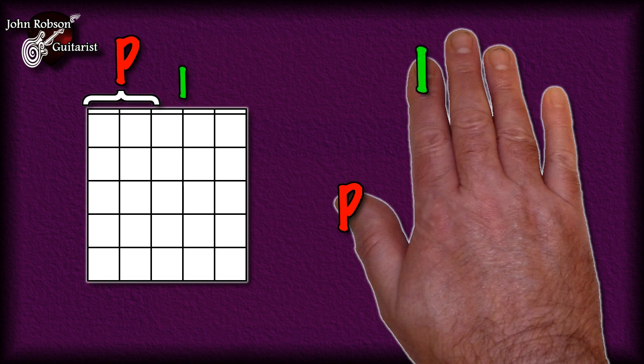Your index finger is labeled I, because the Spanish word for index finger also begins with an I, and this finger plays any notes in the chord found on the third string. Your middle finger is labeled M — the Spanish word 'medio' begins with an M — and this plays any notes on the second string. Finally, your ring finger is labeled A, a reference to 'annular,' the Spanish word for ring finger, and that plays any notes found on the top E, or first, string.